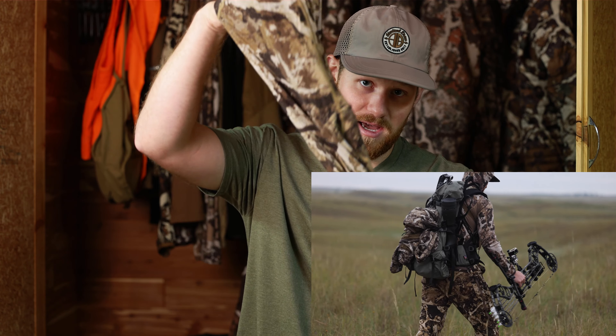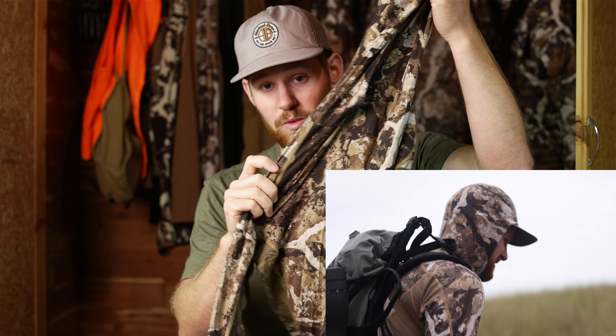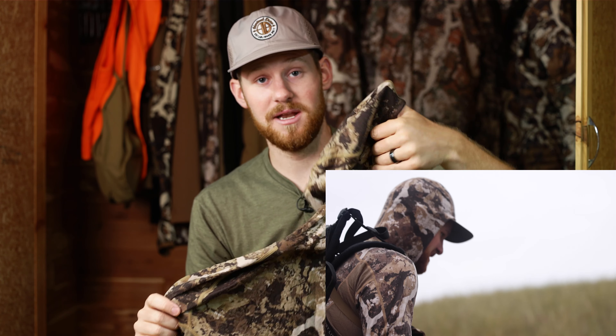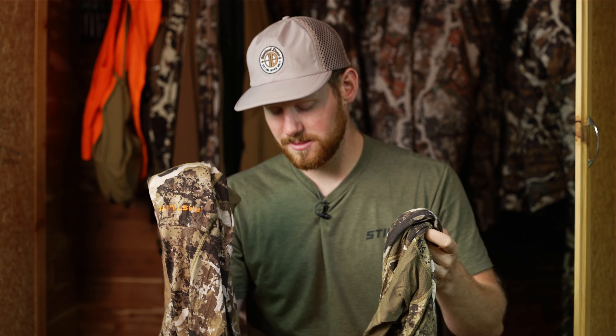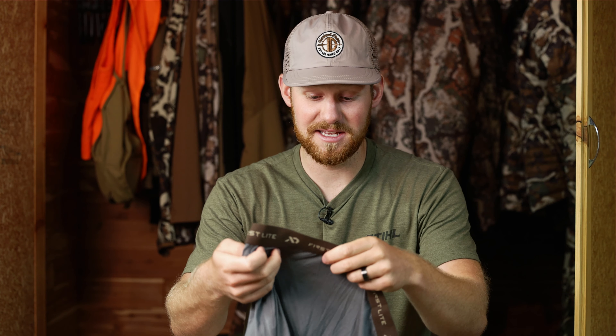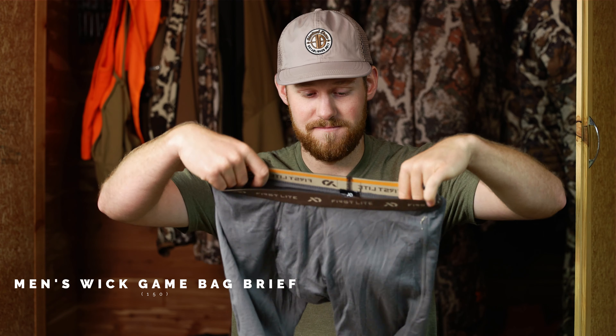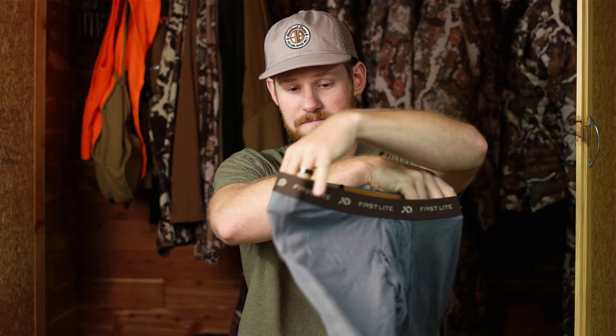Next week we head out to a Sand Hills mule deer hunt in western Nebraska and it gets hot with no shade, so I'll bring one with the hoodie to throw over my ears and neck to protect from the sun. These are extremely breathable, they never smell, and they can be washed out very quickly. They also make the same thing — this is their new game bag brief, also the Ultralight 150.